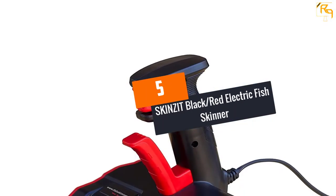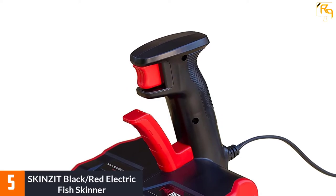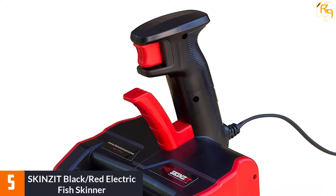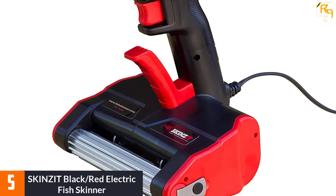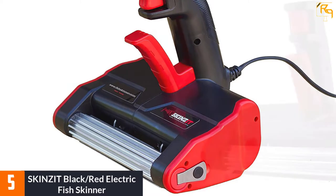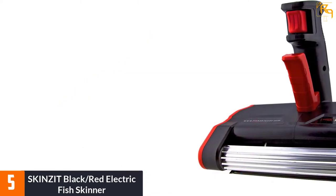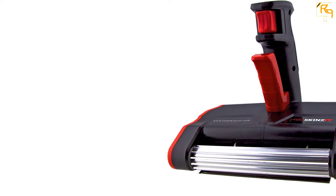At Number 5: SKINZIT BLACK RED ELECTRIC FISH SKINNER. This is perhaps one of the most versatile and decent fish scalers accessible in the market. It quickly removes skin and rib bones from your fillet without losing any meat. This fish skinner features a food-safe stainless steel floating blade that removes fish scales quickly and easily.